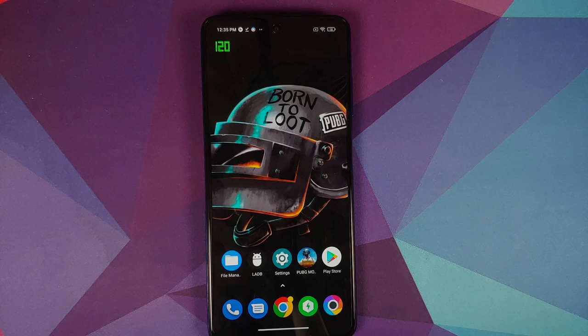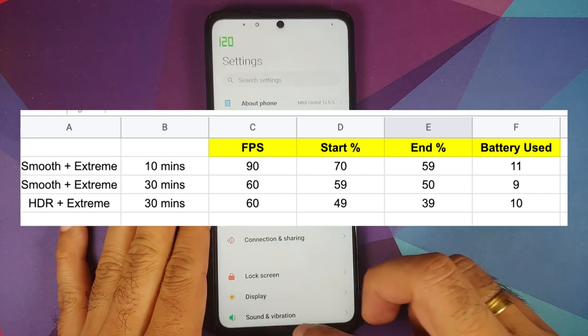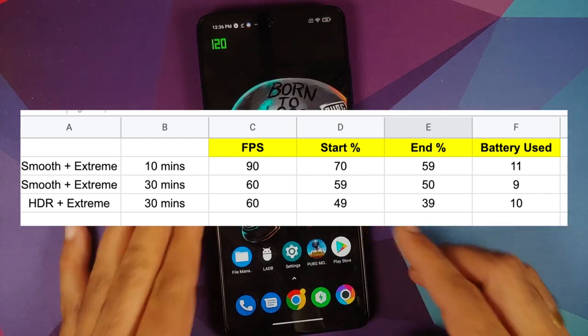The phone gets pretty hot and there is excessive battery drain as well. Here on screen are some numbers: I was playing with the 90 FPS hack, and you can see the start percentage of the battery, the time for which I played, the end percentage, and the effective battery drain. Similarly, after finishing the 90 FPS session I played for an hour at 60 FPS — Smooth and Extreme, HDR and Extreme — and the percentages, time, screen-on time, and battery usage are all on your screen. So what is the bottom line for PUBG on the Poco X3 Pro?